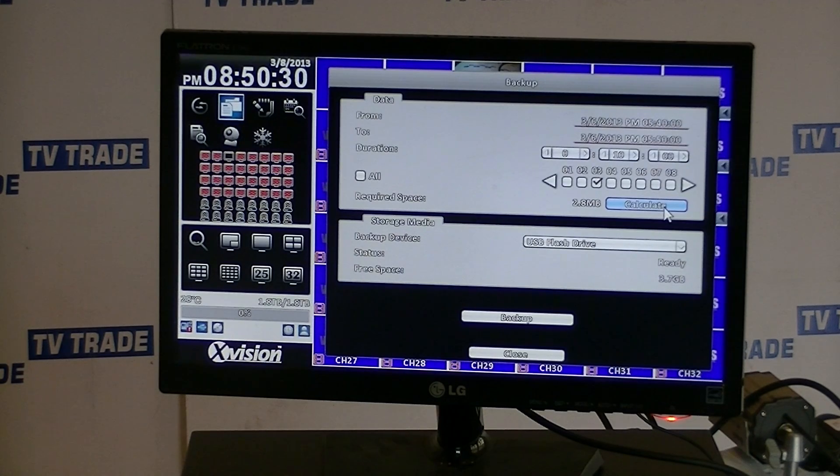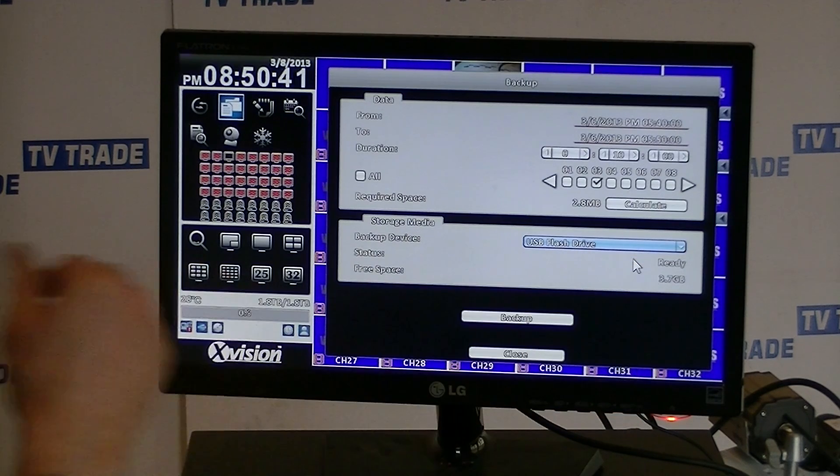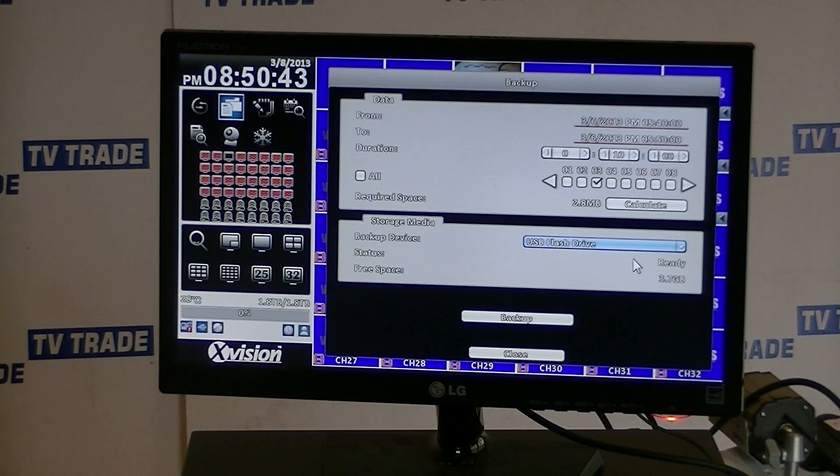Coming back to the device options here, we could use the router or we can use the USB flash drive — it's the USB flash drive we want to use. We can see the total free space is 3.7 gig, so that's exactly what we're going to do, and now we just click the backup button.